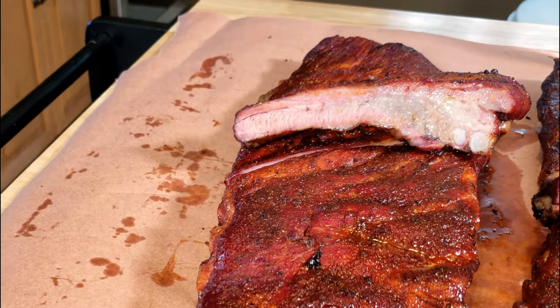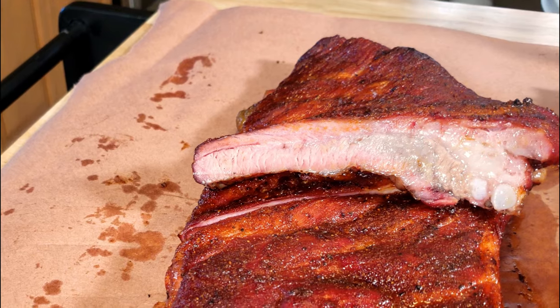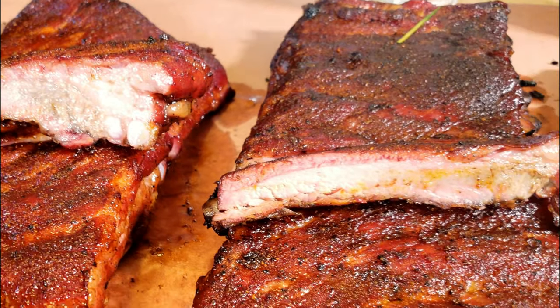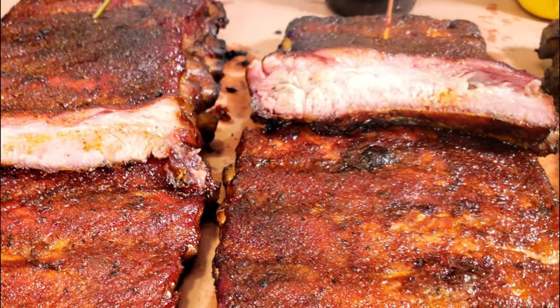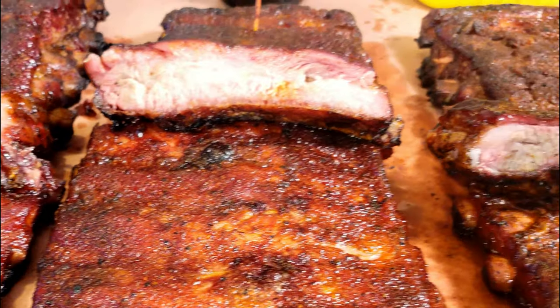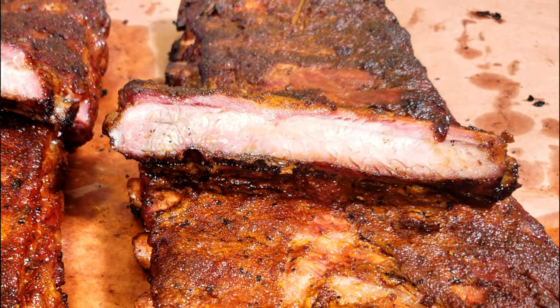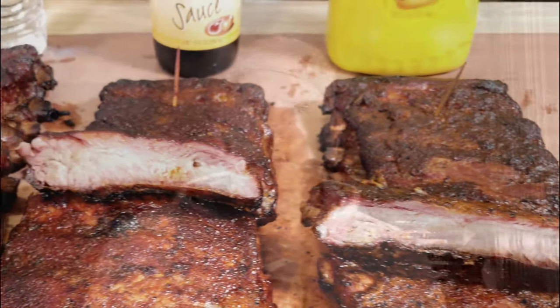One last look before the taste test: the no-binder, the water, the Worcestershire, and the yellow mustard. For me it always comes down to the taste, and that's what we're doing next.